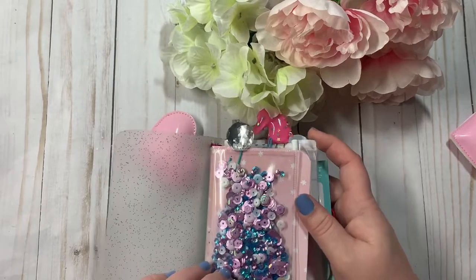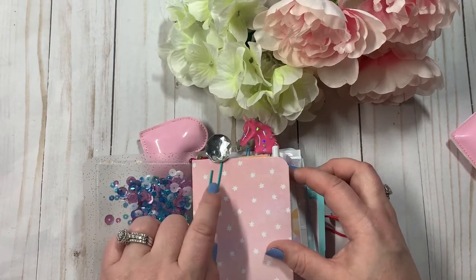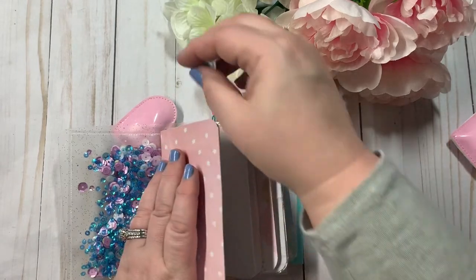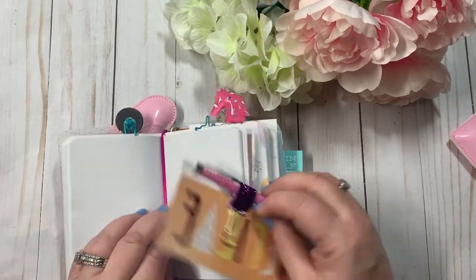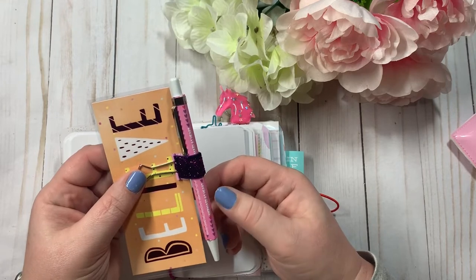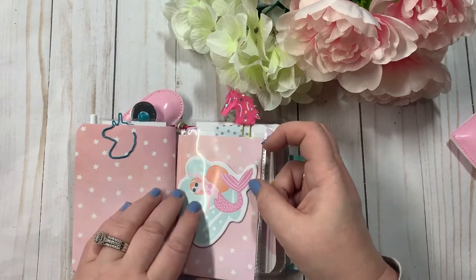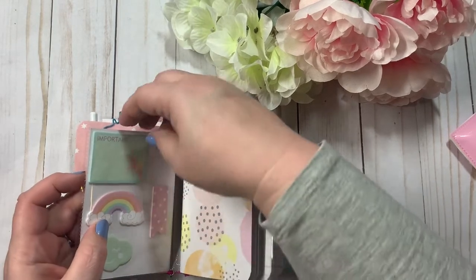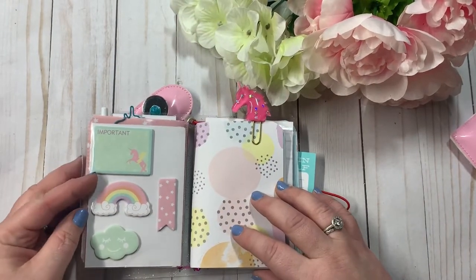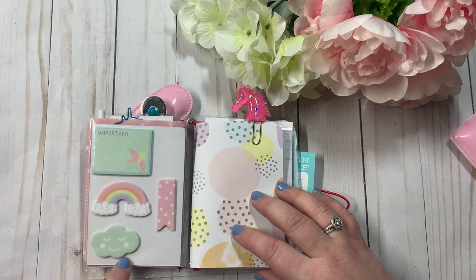I did use the eyelets to kind of reinforce it. It has a shaker pocket right here with the purples and the whites and the blue. This really cute little bling paperclip. All of the covers are removable, so you can change the inserts if you would like or change the covers. This is laminated with a pen and a pen loop. You've got a unicorn paperclip right here, some mermaid sticky notes. And this is a pocket — it's a dashboard that comes out.